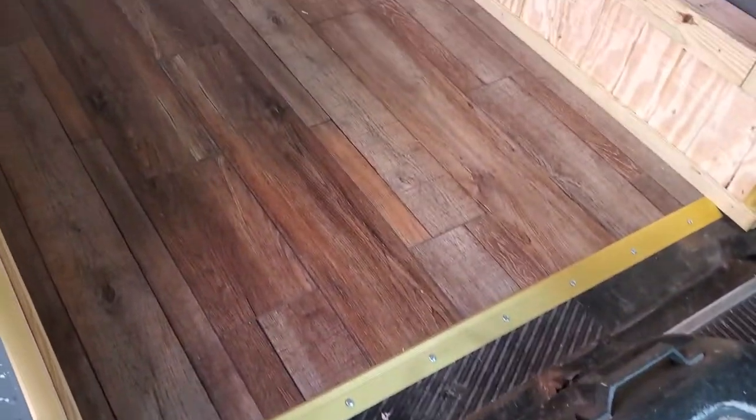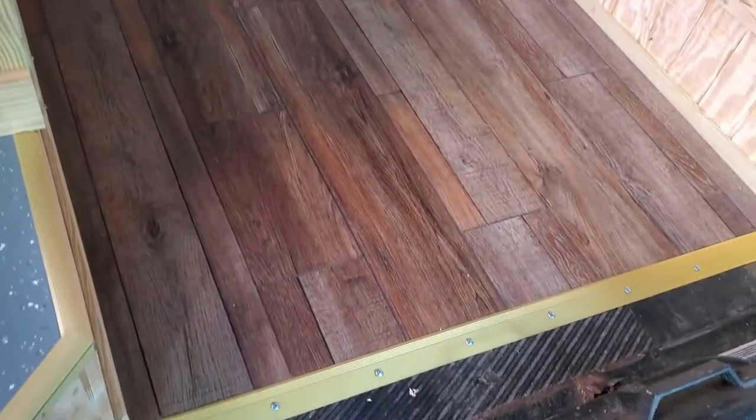Got our floor all done. Waiting for some Sam's Club entry mats to put here to wipe off our dirty shoes.